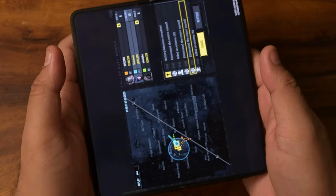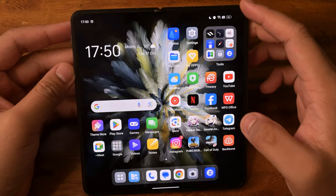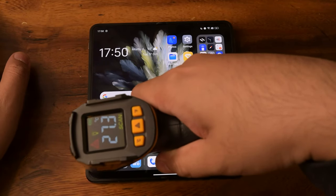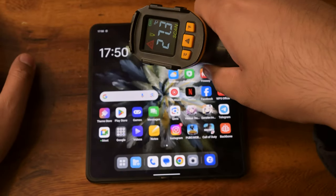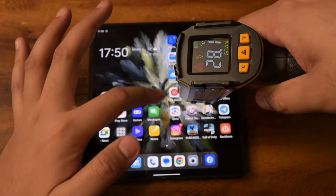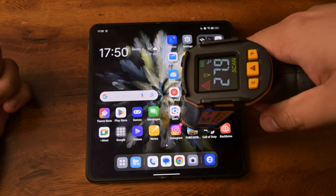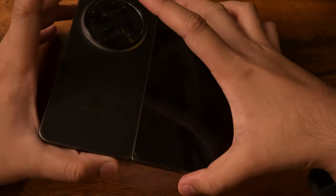Before we get into PUBG Mobile, let's do temperature checks. We are currently at 64% battery. On the front, we're reading 27.3, 27.7, 27.3. Also noteworthy — at the crease, you can't see anything. That's pretty cool. Numbers reading 28.27, pretty good. Let's check the back quickly.